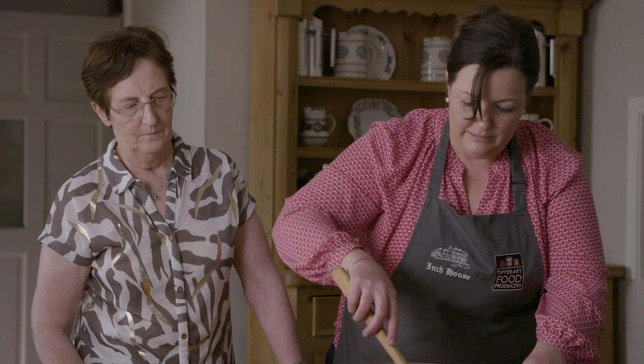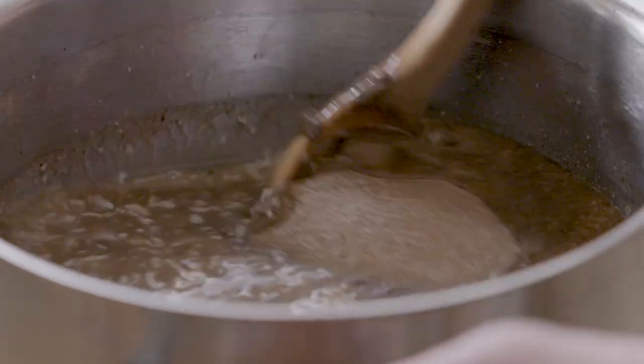So then we just give it one little last mix for a minute or so, and then we add in our fresh blood. I learned from the best, didn't I? Yes. And she's done this so often that I don't even have to look.